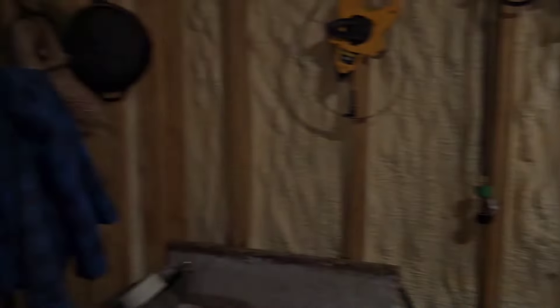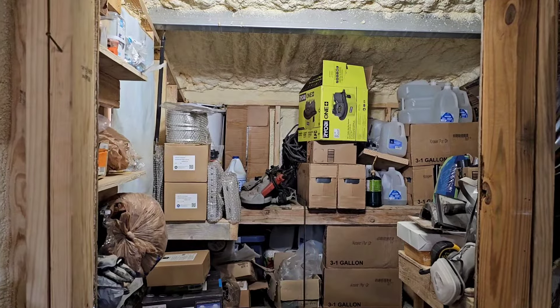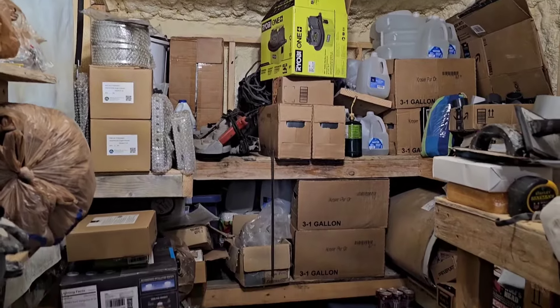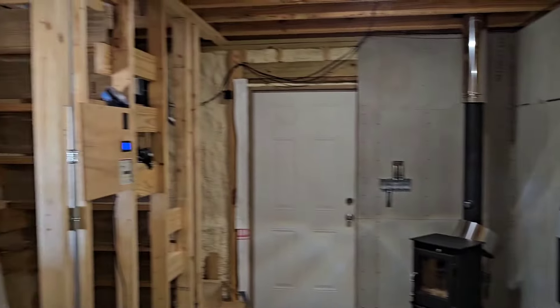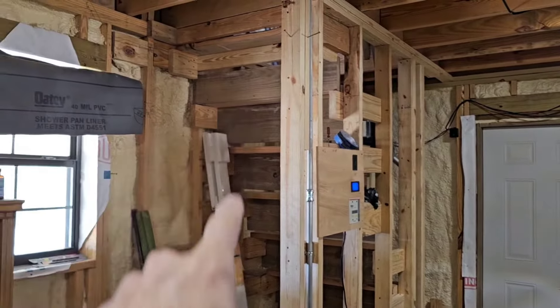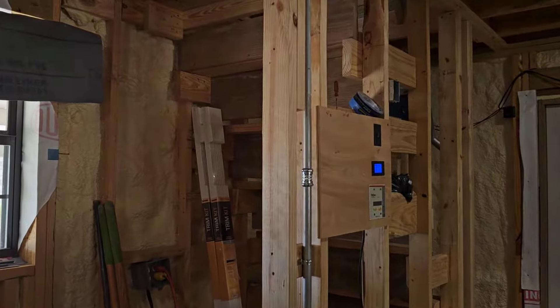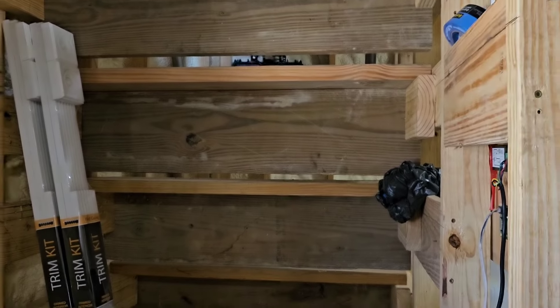So this is going to be right here — that's the restroom, future restroom. Right now it's a storage room as you can tell. We'll frame one there, and then the other one is going to go right here under the stairwell. This is going to be storage — I'll make some little shelves underneath each step, like a lot of people do.